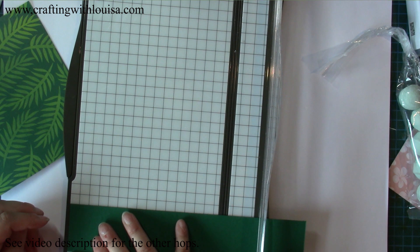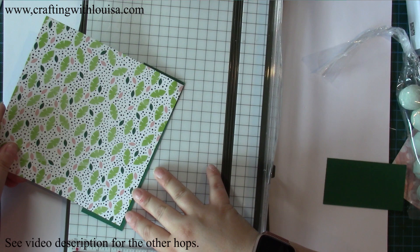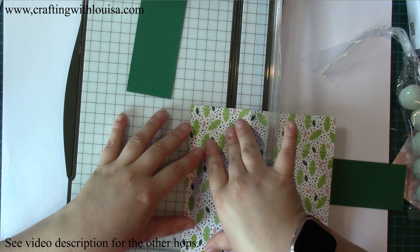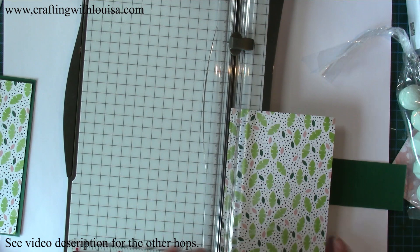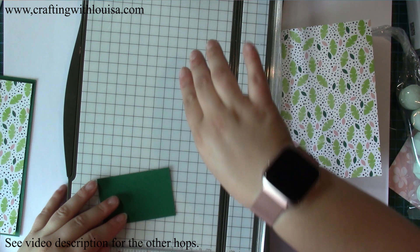The card stock is one and seven-eighths by six and a quarter. We're only doing one cut on the paper. For the designer series paper, you want it six inches long and one and five-eighths wide — so one and five-eighths by six. That's the piece that goes in the bag. Then you will also need a piece two by three — this is going to be the bit at the top.